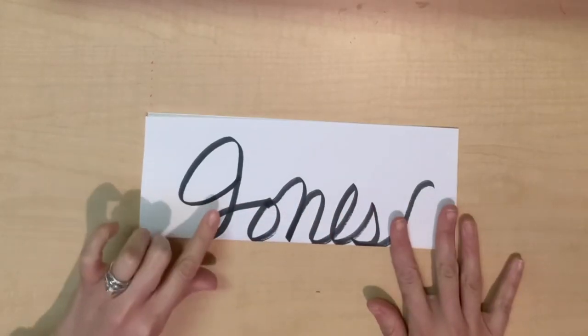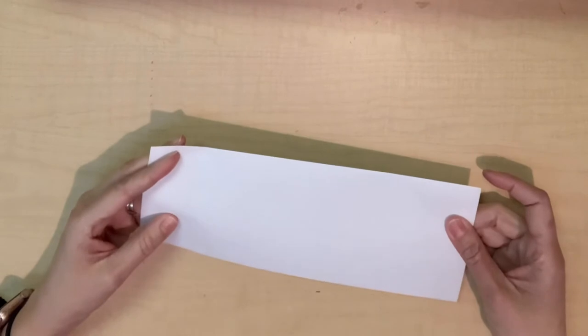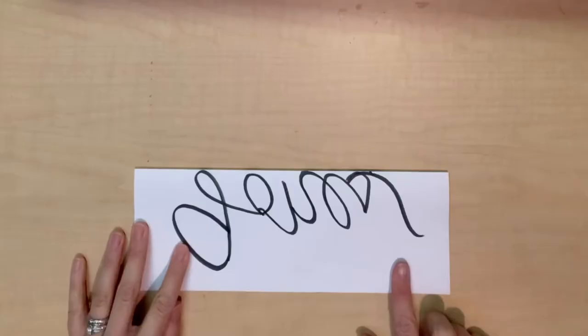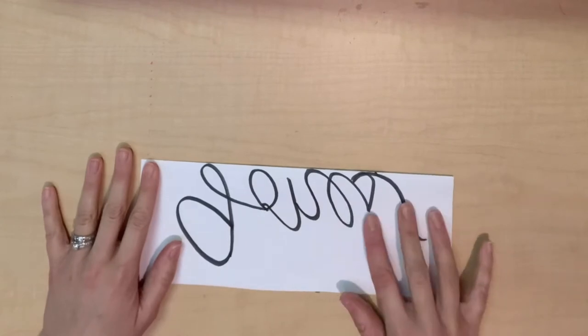Now I want to be able to trace this on this side. If you can't quite see it, you may need to go up against the window and look through. I'm going to do that now. I held it up against the window and I traced it. As you can see, now my name is backward.